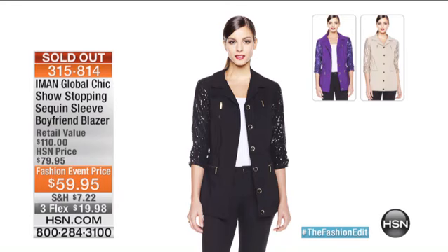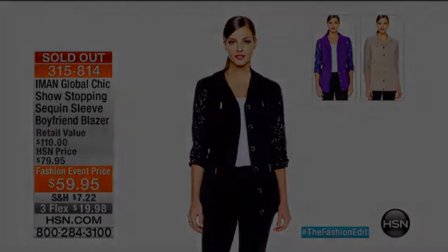It's gone. Sold out. Well, thank you. Wow, I really did wish we had thousands. I apologize — that sold out so quickly.